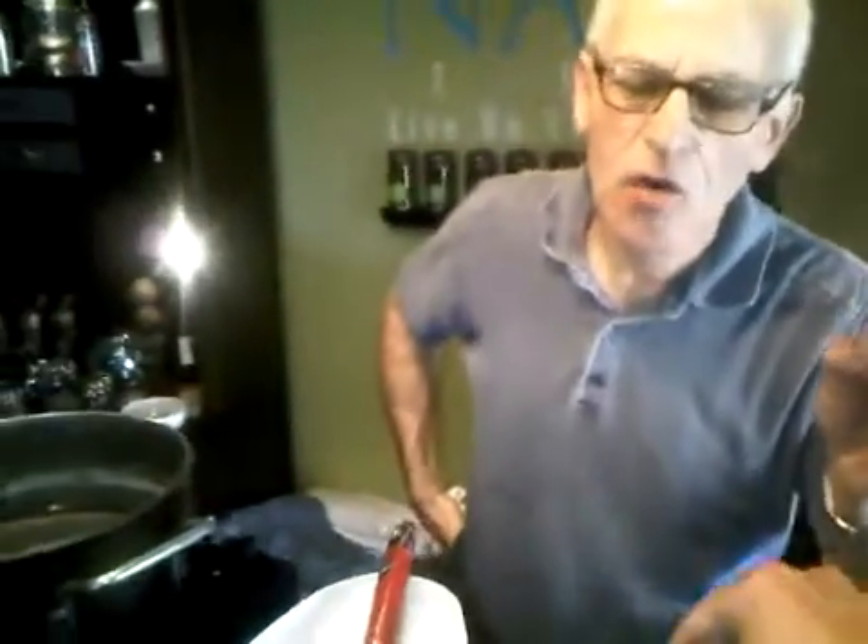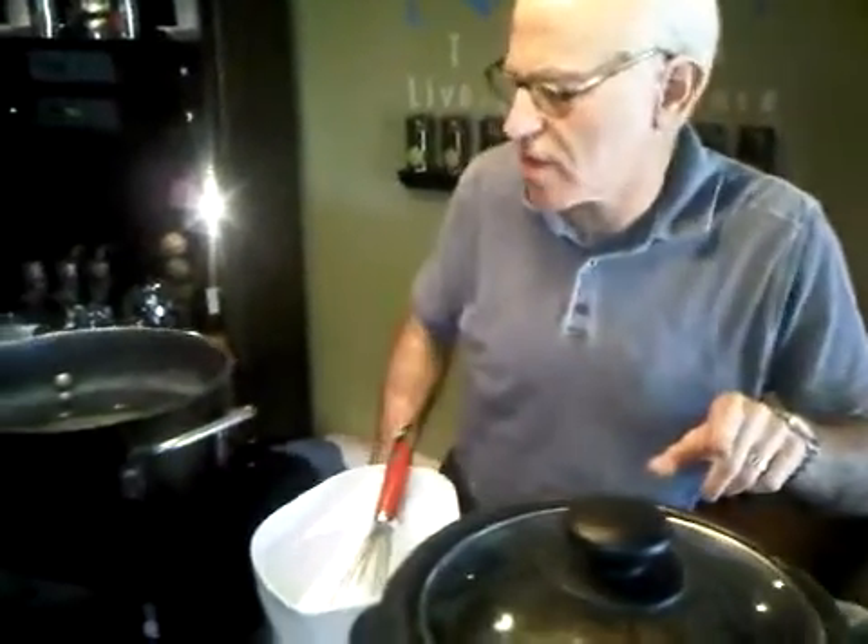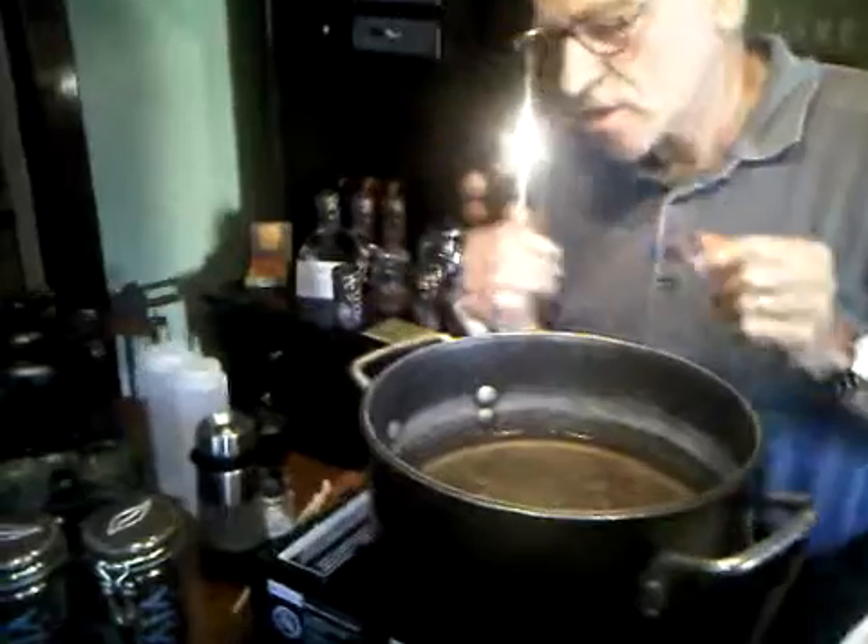I am here with Robert Wemischner who is cooking with tea. Tell us a little bit about what you have going. I've got going a red rice with jade oolong and it's going to be served with garlic chives, cranberries, and pecans — a side dish where the tea really infuses and imbues the rice with great flavor.